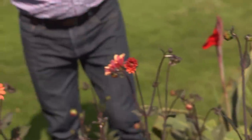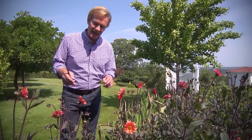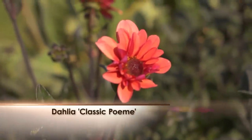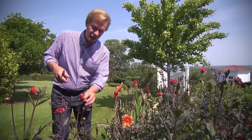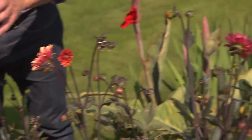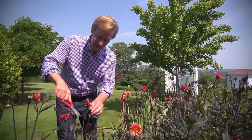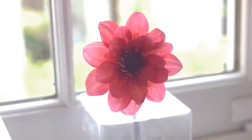Now this variety of dahlias is just coming into flower. It's called Classic Poem, and I like it because the color's beautiful. I love the simple, subtle flower and these purplish stems. This is a mid-range size with a small flower, and in this grouping I have planted seven tubers. They have continually come back over the last couple of years. They're very satisfying to cut and put a single bloom in a vase on the windowsill — they last a long time.